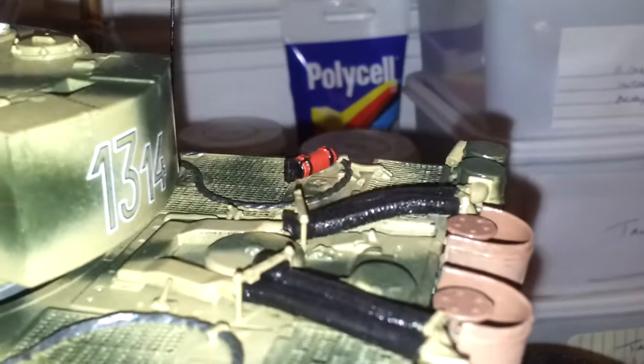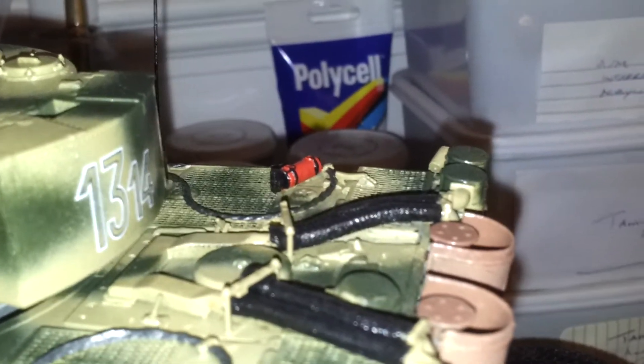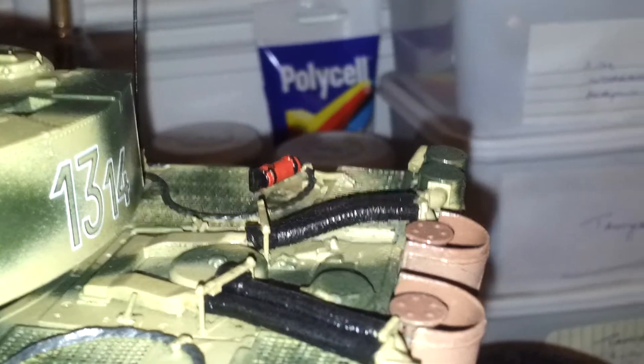And at the back here I've also painted the fire extinguisher just to give it added detail. And if anybody has noticed, I've actually painted the interior of the hatch black, as was the case with most Tigers.